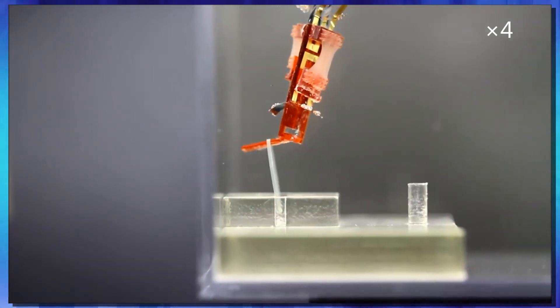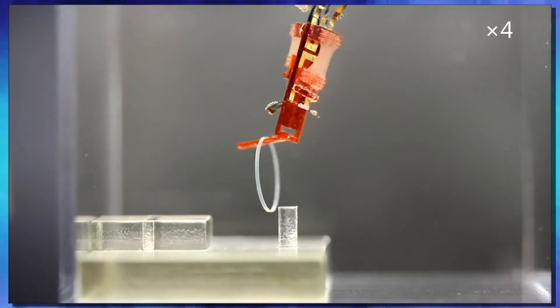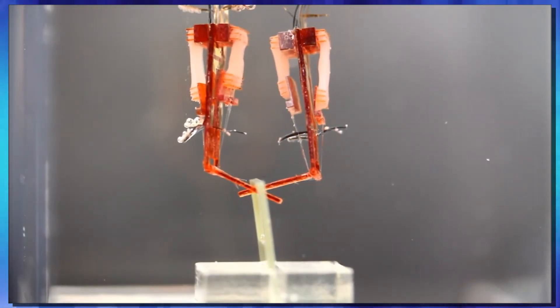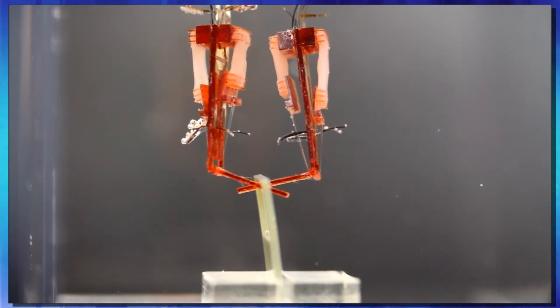As of right now, the robot itself isn't that exciting — basically it picks things up and puts them down, as you've seen in the video. But with the new approach developed by this team, these muscles were able to stay alive and active for a week without any signs of deterioration.